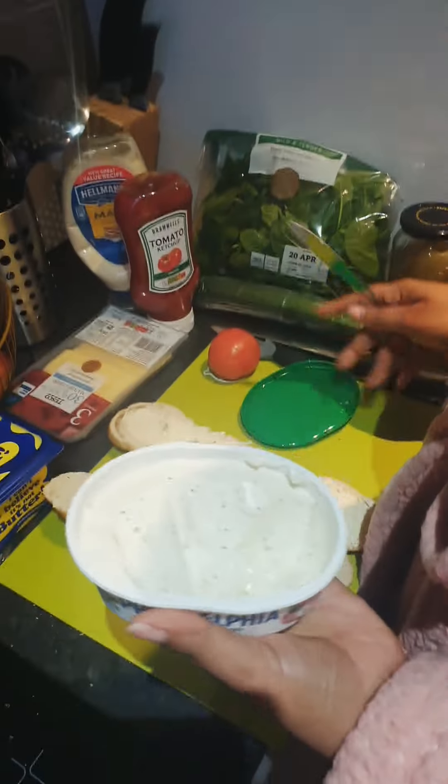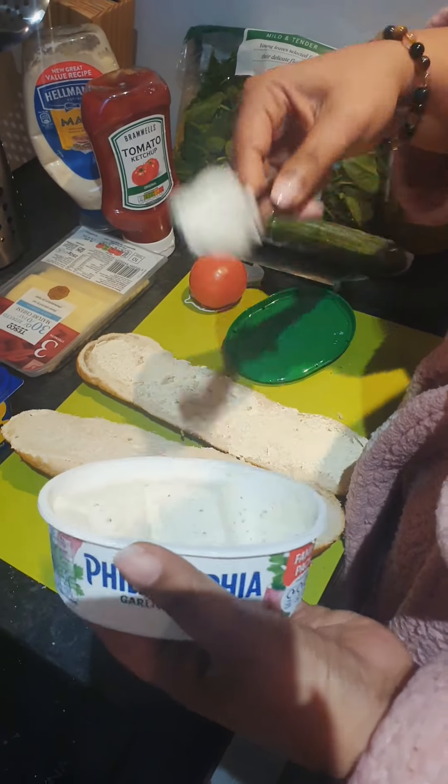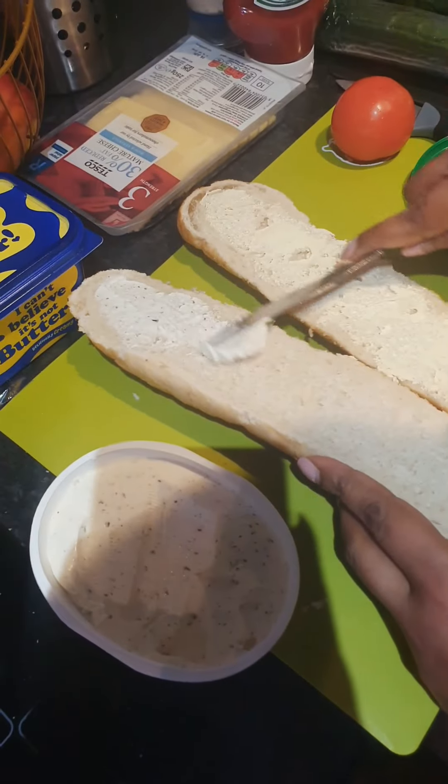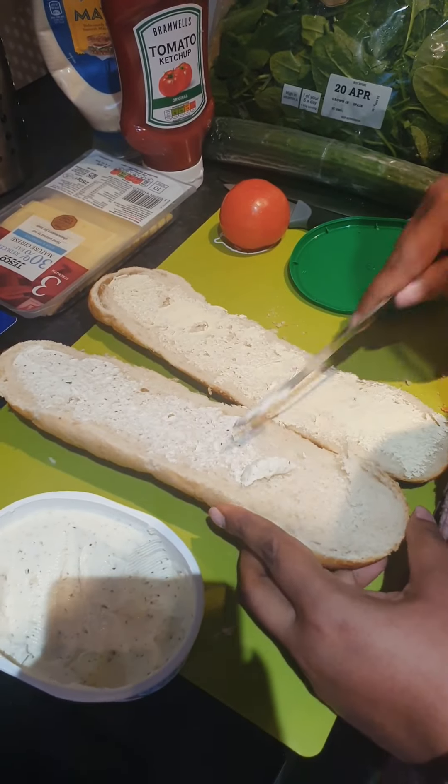I'm going to add cheese spread — there are garlic and herbs. This goes on top.